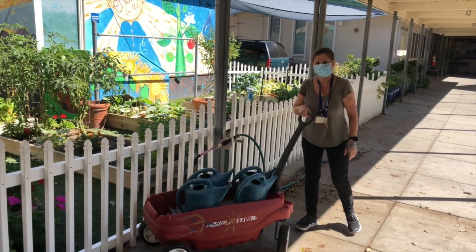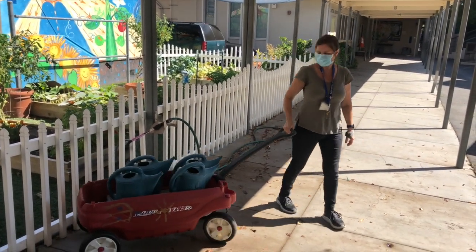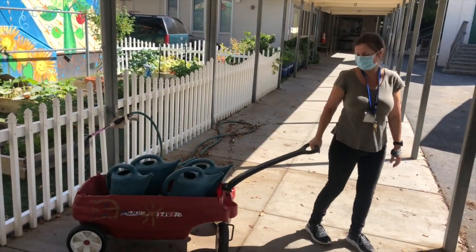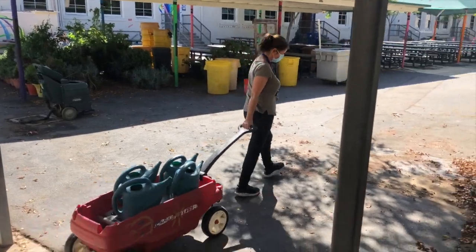I'm going to go outside and see if I can find some more examples of pushing and pulling around school. Hey Miss Ava, what are you doing? I'm going to give a chicken some food — I'm pulling my wagon. Those lucky chickens!